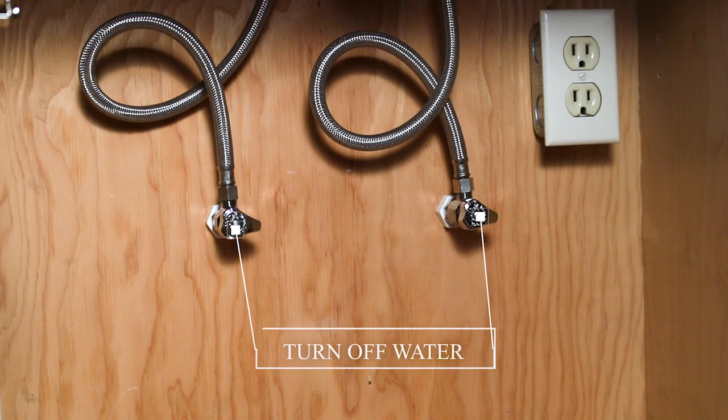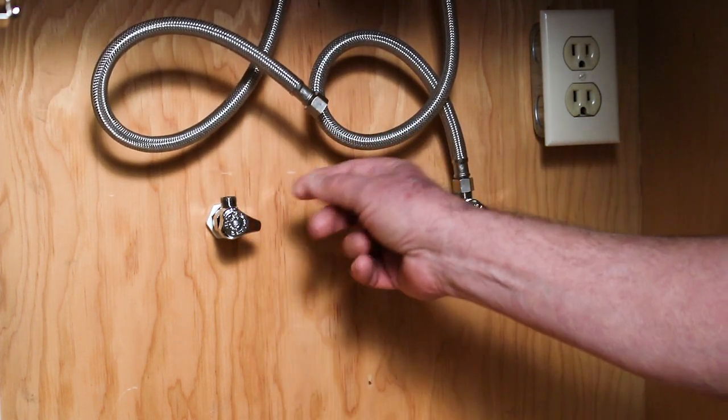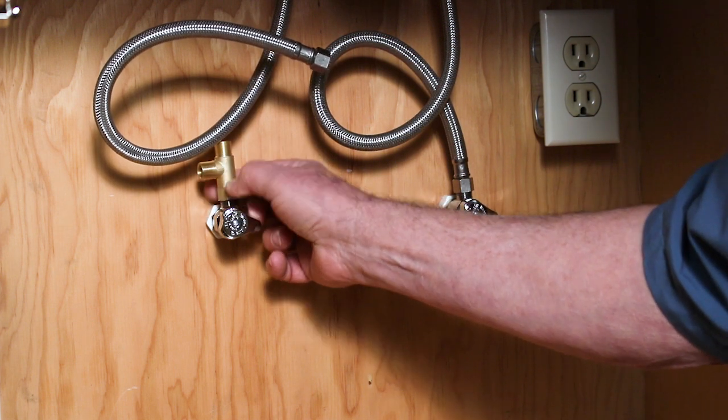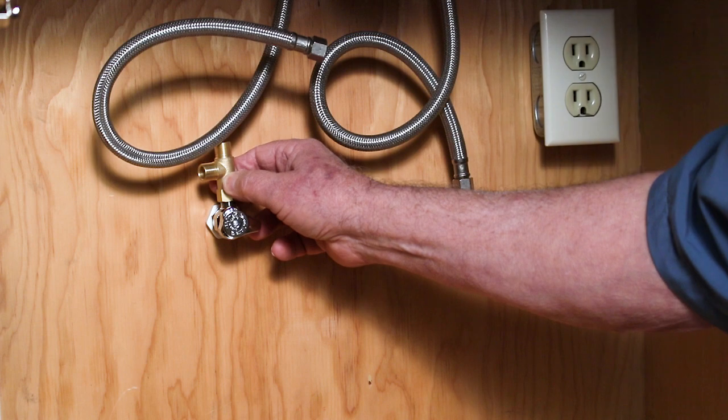Now that we're under the cabinet, we want to take the hoses off of your valves coming out of the wall and install our brass tees. The important thing about the brass tees is to always turn them clockwise, never counterclockwise.